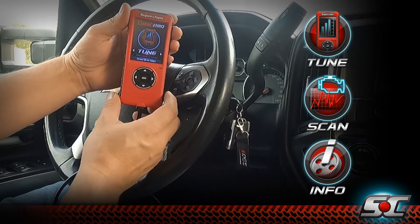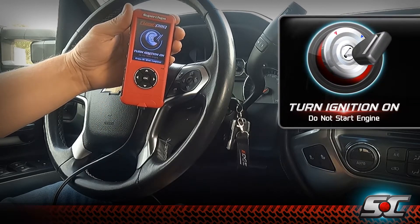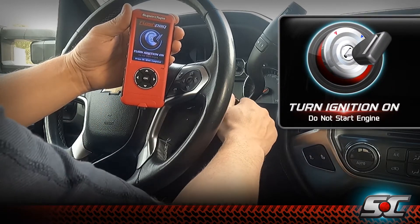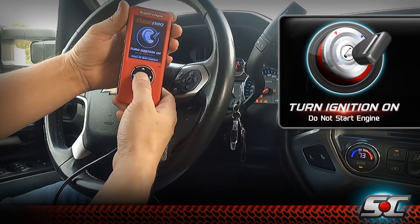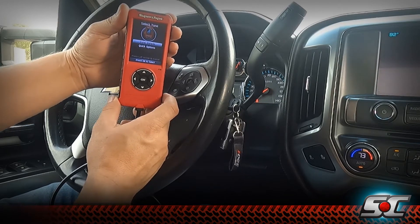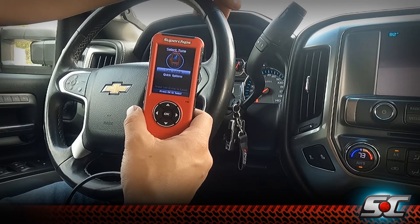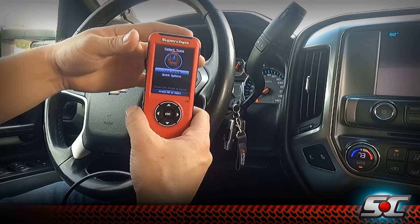To tune this particular vehicle we're going to start by selecting OK. The device will ask that you turn on the ignition without starting the truck. You can then select OK again. At this point we can tune the vehicle with our performance tune and modify some of the adjustments in that tune right then.